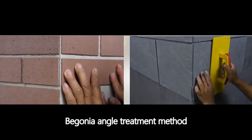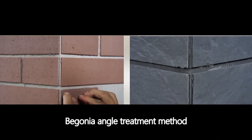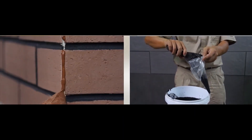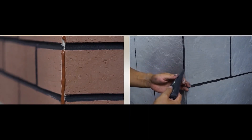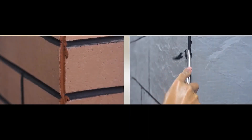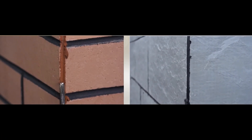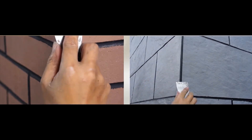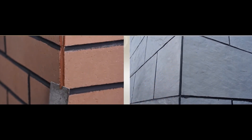There are two corner treatment methods available: the Begonia angle treatment method and the 45-degree guide angle treatment method.